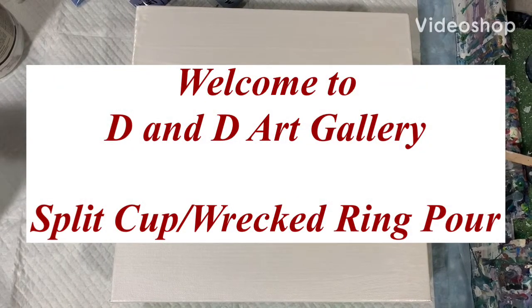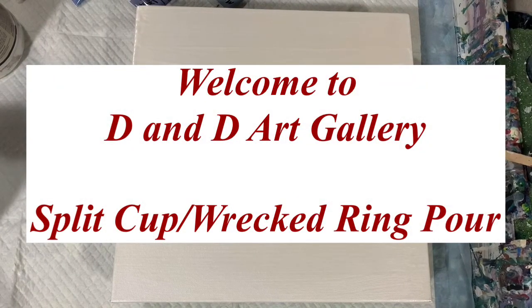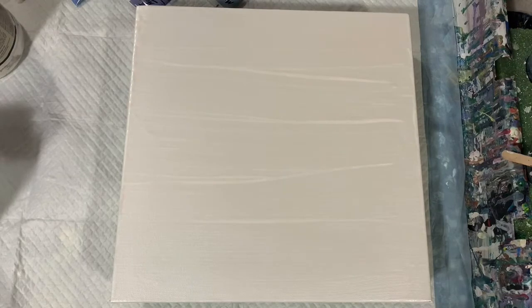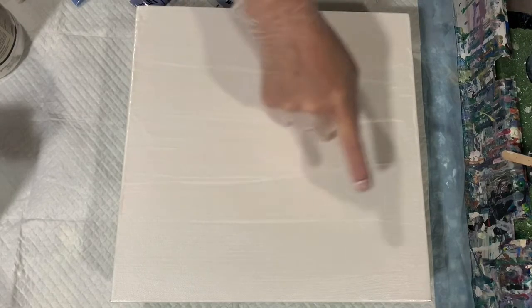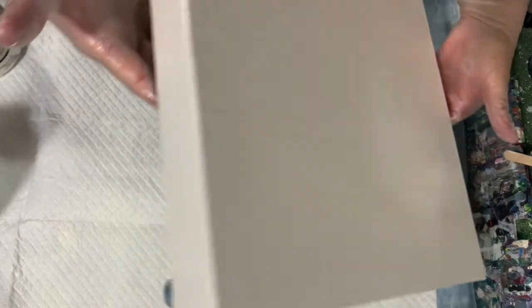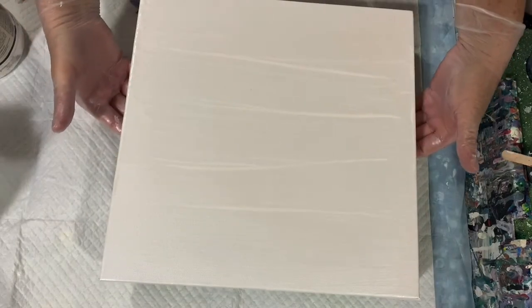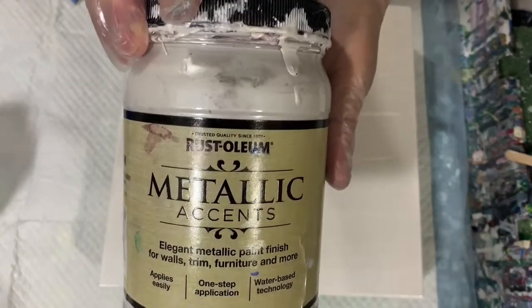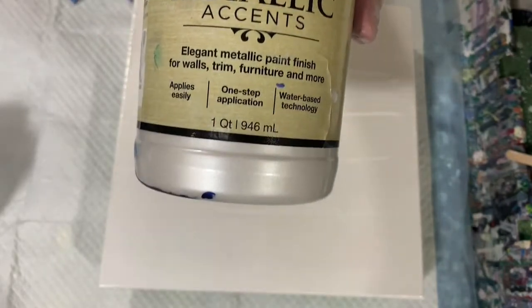Hi everybody, it's Deb from D&D Art Gallery. Today I have a 12 by 12 inch gallery wrapped canvas and I have my base coat down of Rust-Oleum White Pearl. I'm showing you the sides there — they are an inch and a half deep, which is what gallery wrap means. Here I am showing you that base coat, the Rust-Oleum Metallic White Pearl.